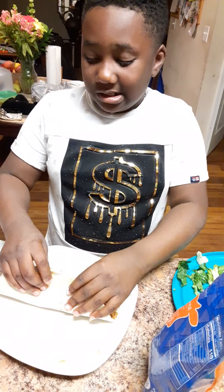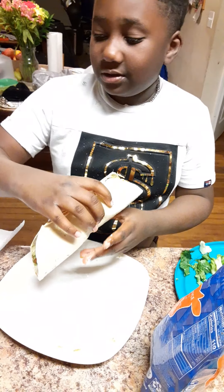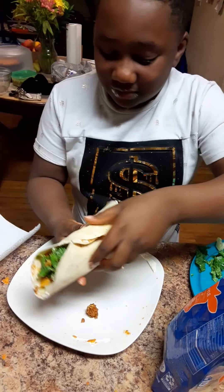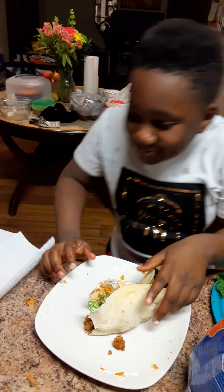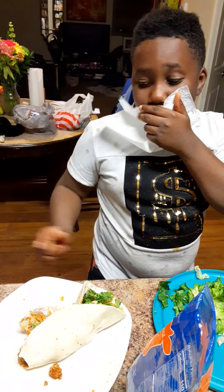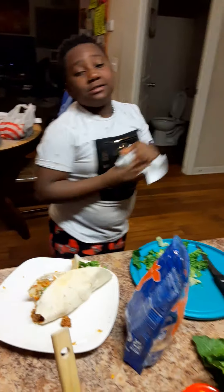Now eat the lettuce — oh, it's going to fall out. Cheese! How is it with sour cream all over your face? There go napkins right there. It's crunchy, salty, and good. That's the end, y'all. Bye. Thumbs up. And I will start doing.